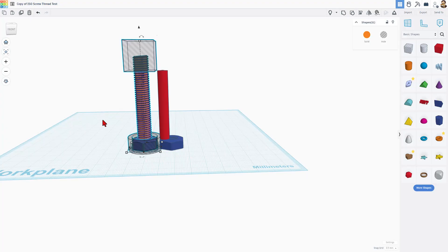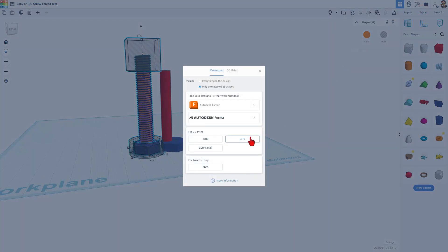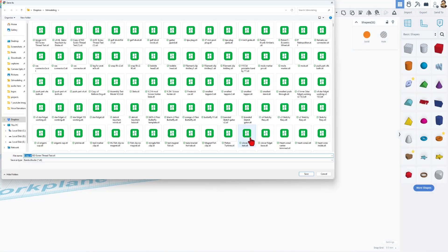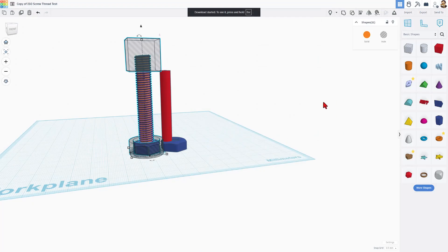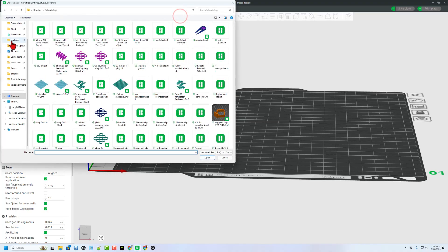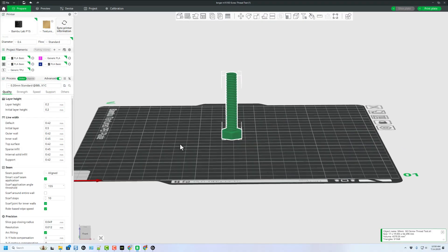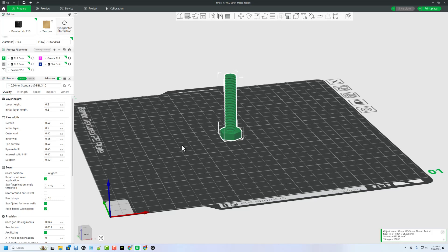I also want to highlight — you do not have to group this; that would be 11 shapes so it starts getting complex. We can simply hit Export, choose STL, change the name to '50 millimeter,' and hit Save in my 3D modeling folder. Then in Bambu Lab Studio, select our file — and there is our custom thread. How cool is that?